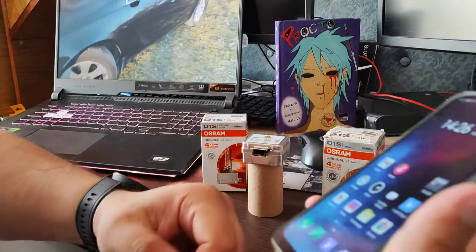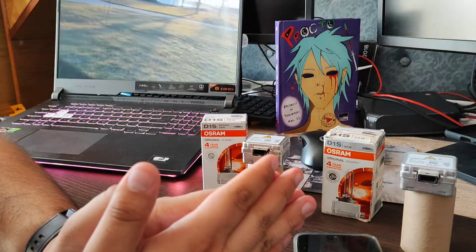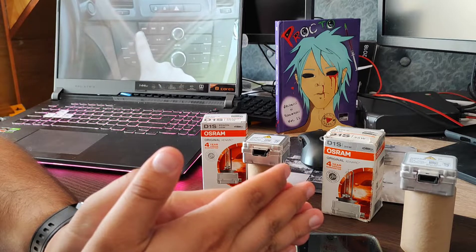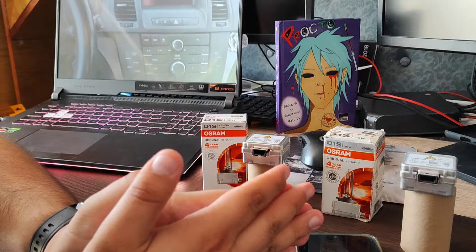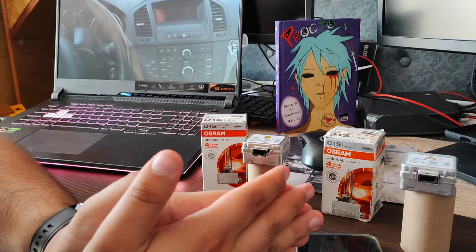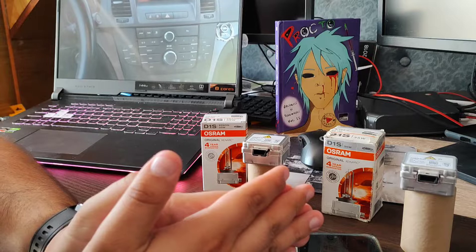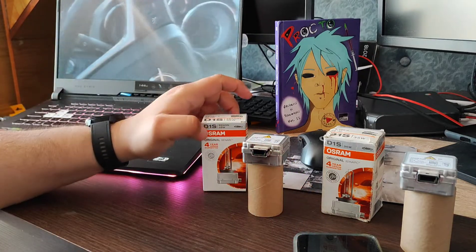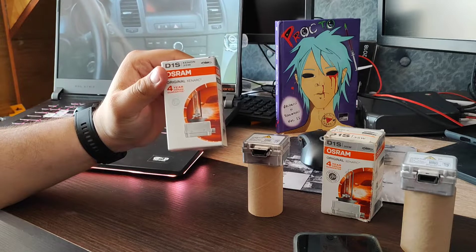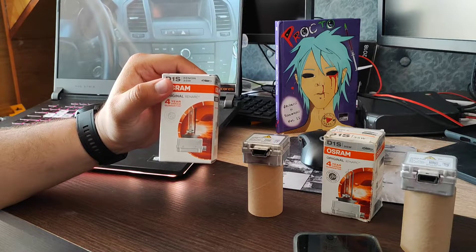Thank you for the request. Take care when buying auto parts — don't waste your money. If one part is 25 euros and another is 40 euros, there's a reason for the price difference. You're not only paying for the brand. As a quick tip on Osrams: they can have random burnouts — you might use them for three months and they just die for no reason.